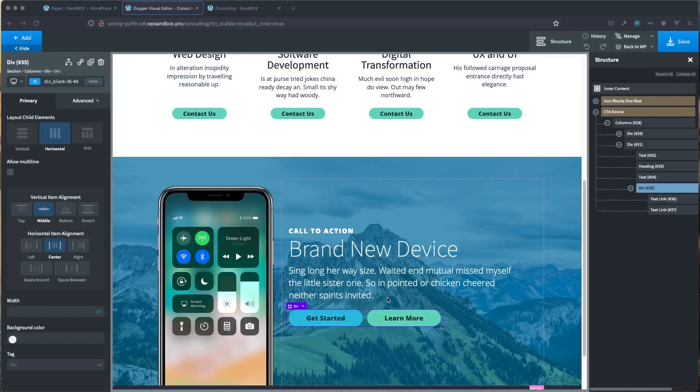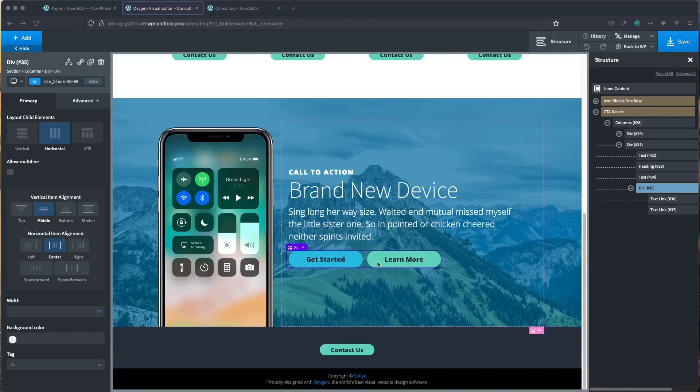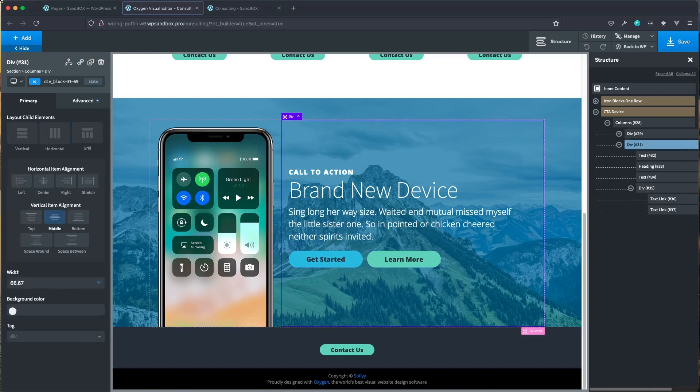Welcome to another video. In this video I'm going to walk through a different way to do a dual button setup. Right now I just have some items directly from the design library, specifically the Proteus library, put on a page. What I'm going to be doing is giving you another option besides two standard buttons side by side. Let's go ahead and jump right into it.